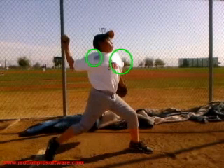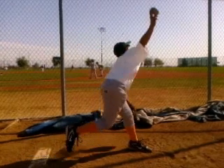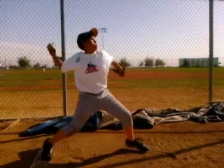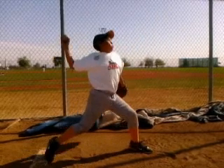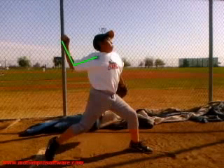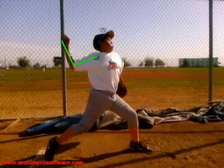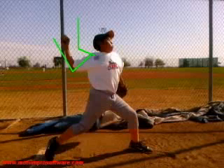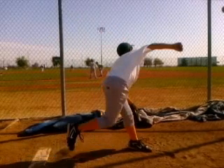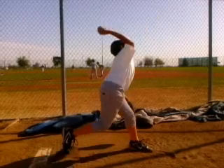That also exposes the back shoulder to a little bit more stress. We always want to be able to release in the healthiest position. Now your arm path looks good — there's not a whole lot of red flags showing up. This is a good angle to be at. A lot of times you'll see hyper-adduction where it gets below, and sometimes it'll be a little bit too low. You're a little bit low but you're still fine.